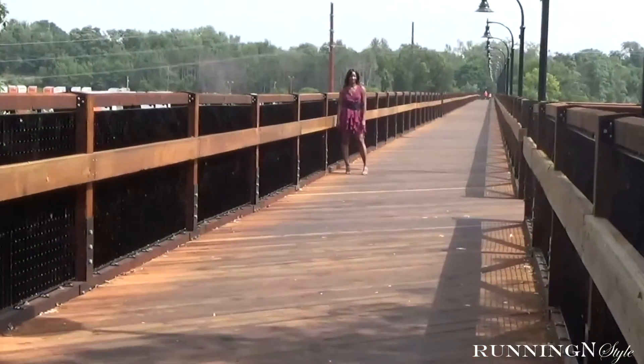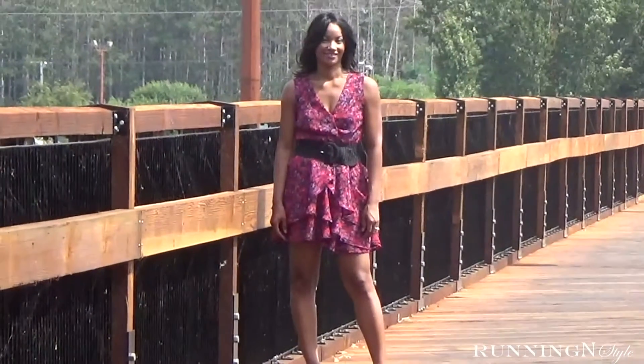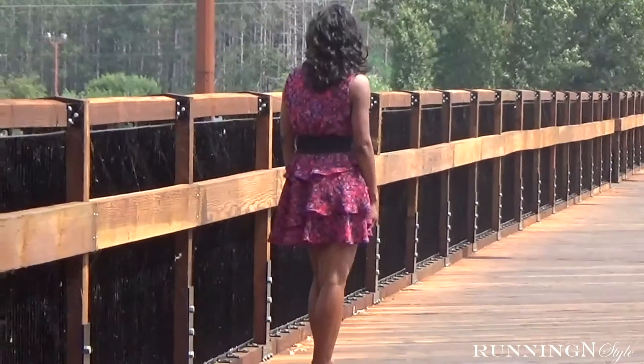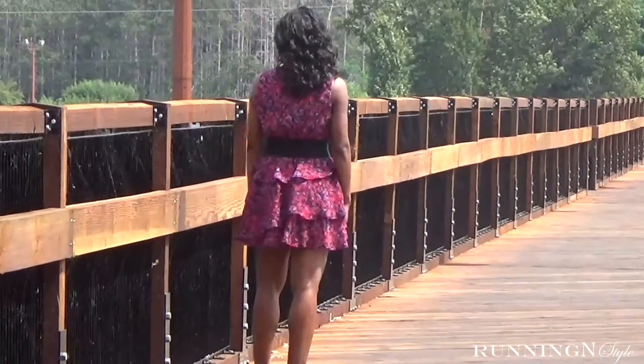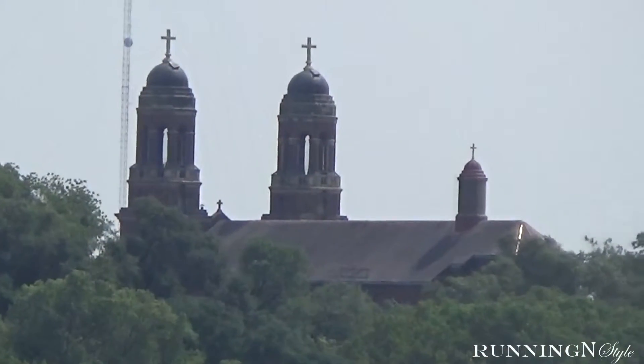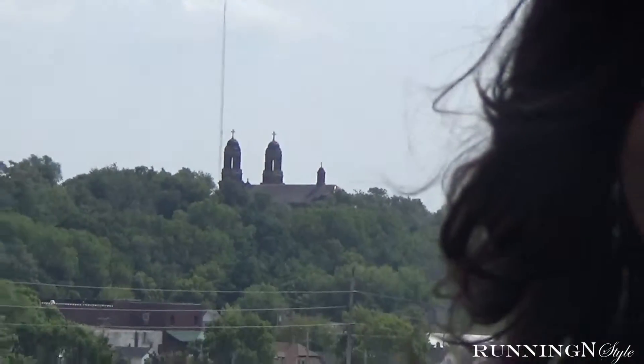I had one sour moment with this pattern. Pattern piece 6, which is the front peplum, states to cut one. But in fact you have to cut two pieces, because if you don't you'll have one front pocket and you'll be rocking an asymmetric dress. I may have gotten a bad print on this pattern, but just be on the lookout for this issue with your pattern piece.